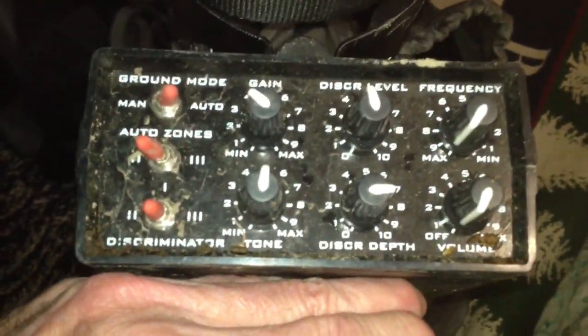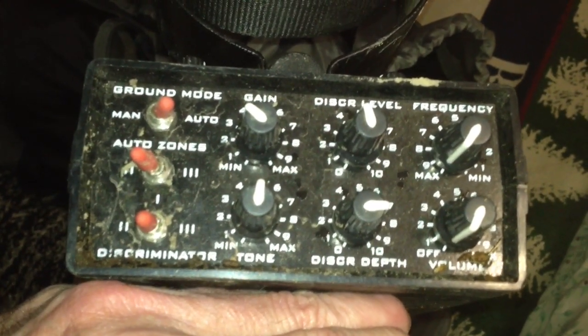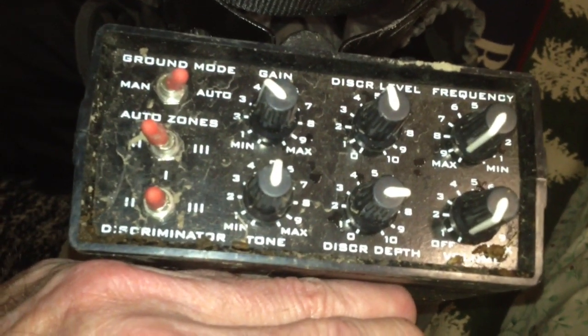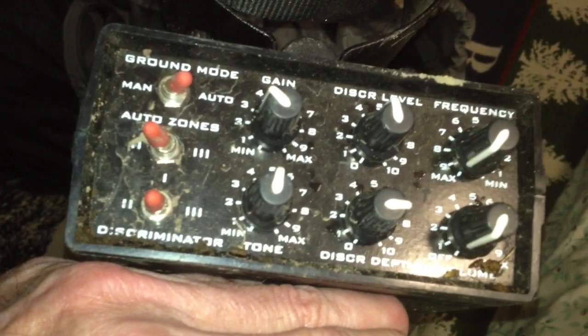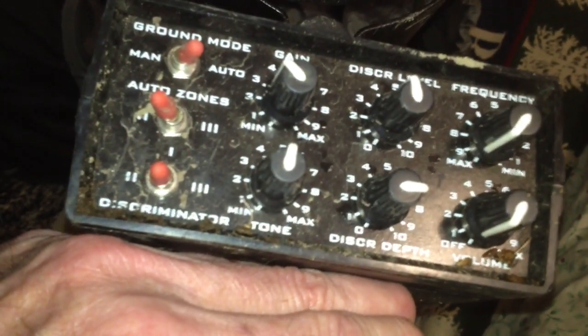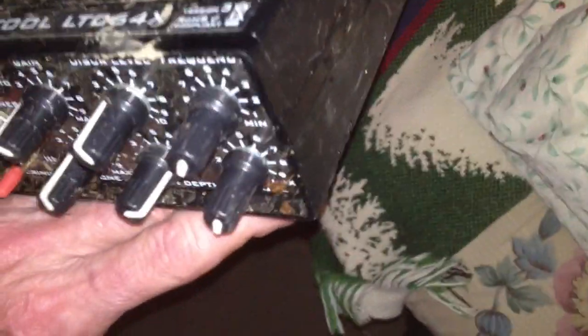These are my settings today. I was hunting auto in zone two. I had gain at three, discriminator at five, disc level at eight, threshold at six, and the silencer at two. It was running pretty good today.